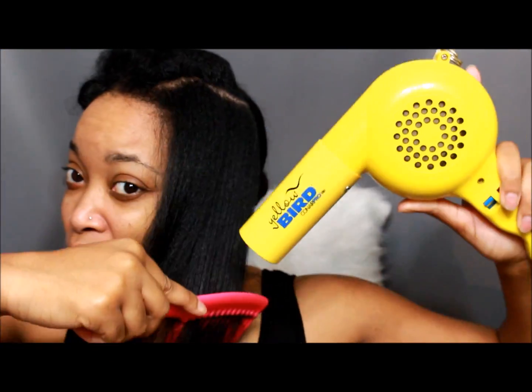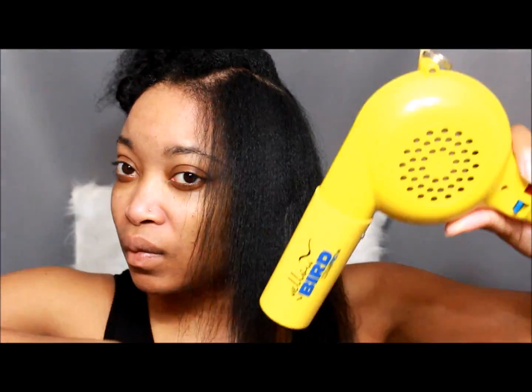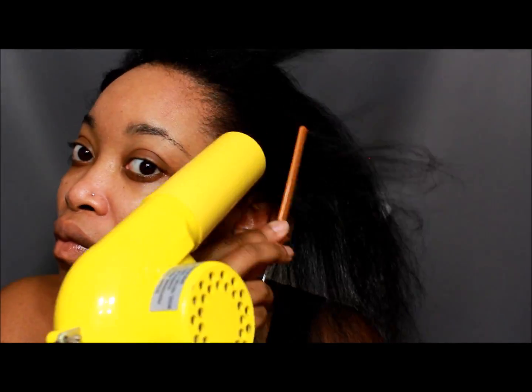I take the wide-tooth comb first and blow-dry — that's so I won't pull so much hair out. Then I go back once I feel like it is straight enough to go through with a small comb, and that is just to get those extra kinks out.